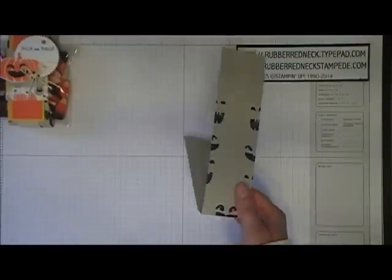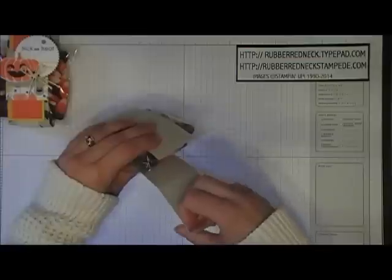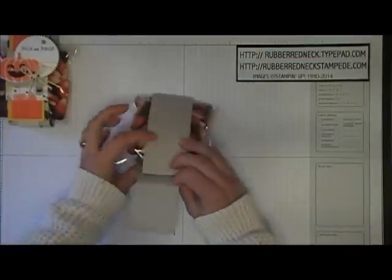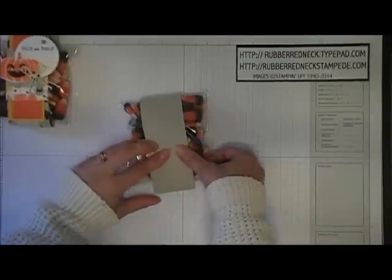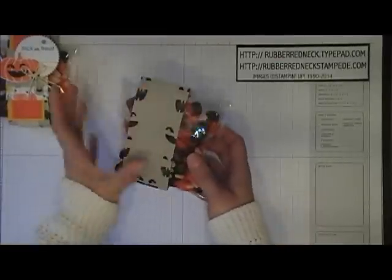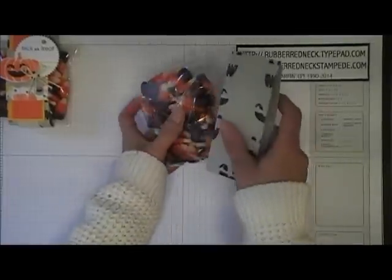Once you have that part done, you're ready to fold this around your candy. Place your candy in there, peel off the backing off your Sticky Strip, and then fold this over and attach it to the Sahara Sand cardstock. Now it will slide off of there, so when you give this to somebody, be careful so you don't tip it and it falls right out.